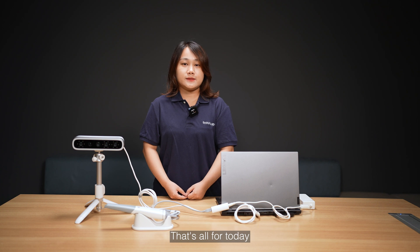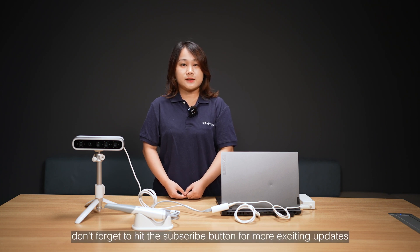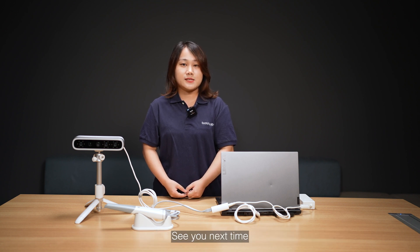That's all for today. If you enjoyed this video, don't forget to hit the subscribe button for more exciting updates from Shiny 3D Dental. See you next time.